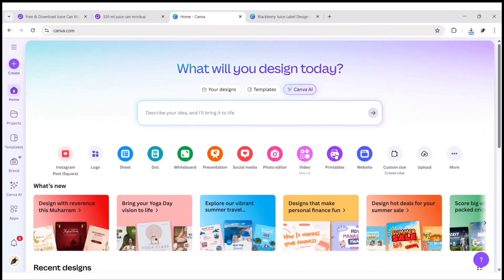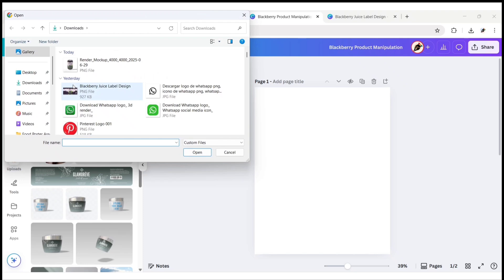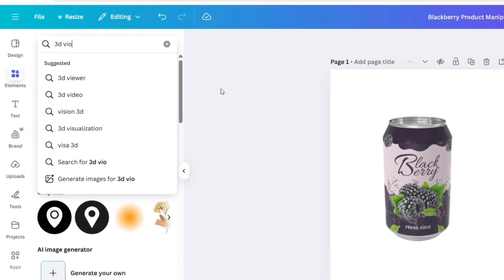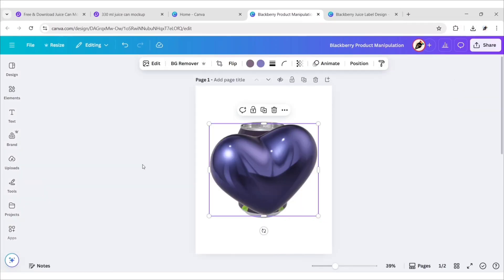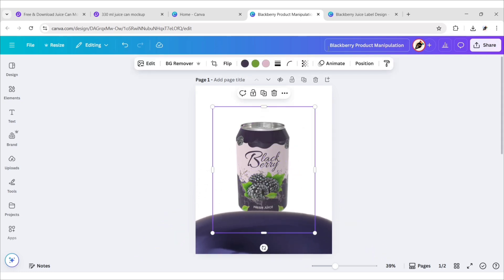After this, go back to Canva and click on Custom Size. Take a 1080 by 1350 pixels canvas. Go to Upload and click on Upload Files to upload your product image, then add it to the canvas. Go to Elements and search 3D Violet Heart, go to Graphics, and add this one. Adjust its size and position, then select the product and bring it to front. Adjust its size and position.